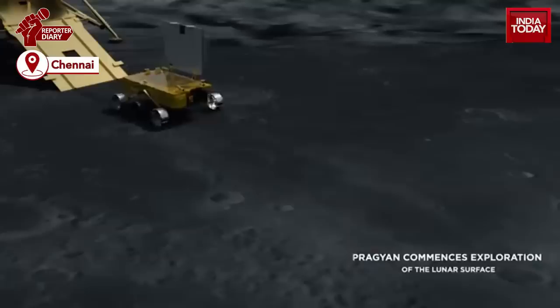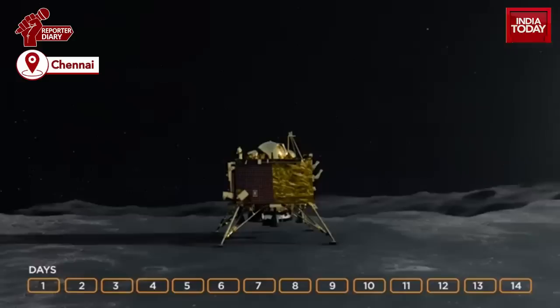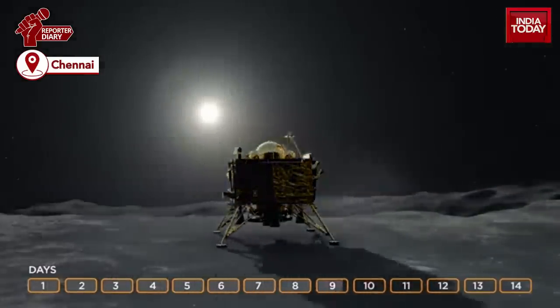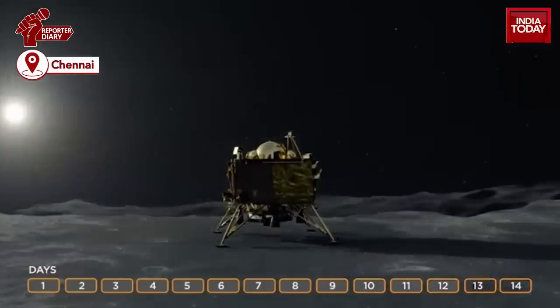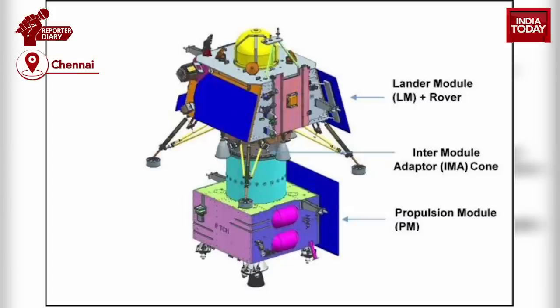The propulsion module also carries a payload which would assist with future discoveries of smaller planets in reflected light. This would help in identifying the habitability or presence of life in exoplanets.